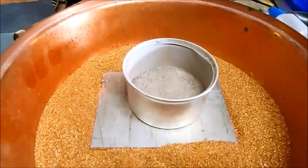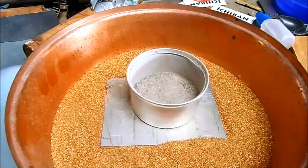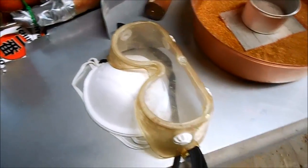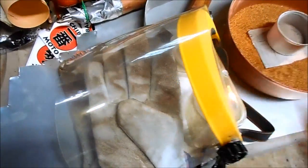Thermite burns really hot but it also takes a couple thousand degrees to ignite it. To do that I'm going to use this magnesium welding rod. Safety first: my respirator, eye protection, leather welding gloves, and a full face shield.